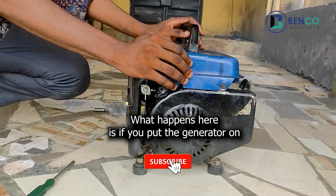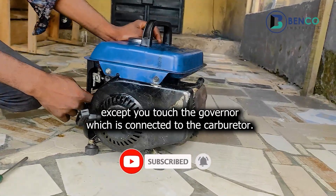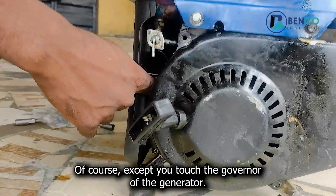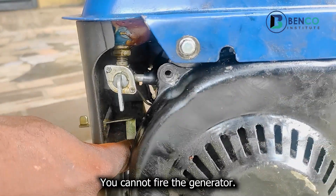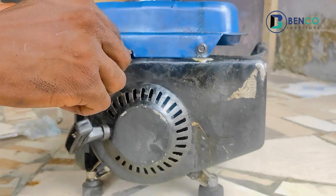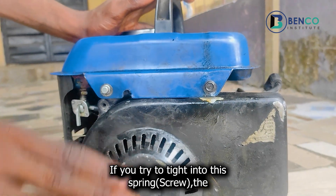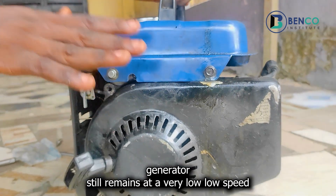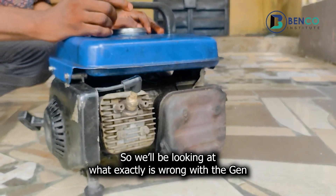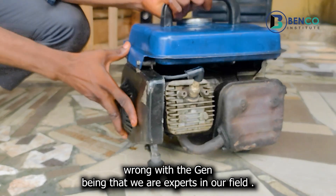What happened here is: if you put the generator on, except you touch the governor — which is connected to the carburetor — you cannot fire the generator. Even if you try to tighten through this spring here, the generator still remains at a very low speed. So we'll be looking at exactly what is wrong with the generator.